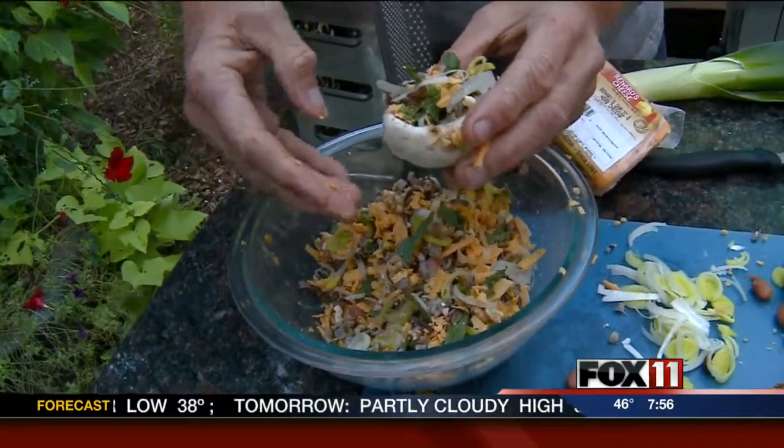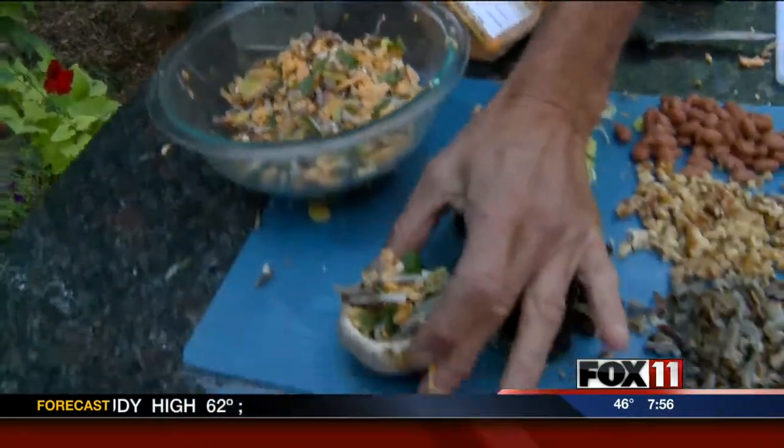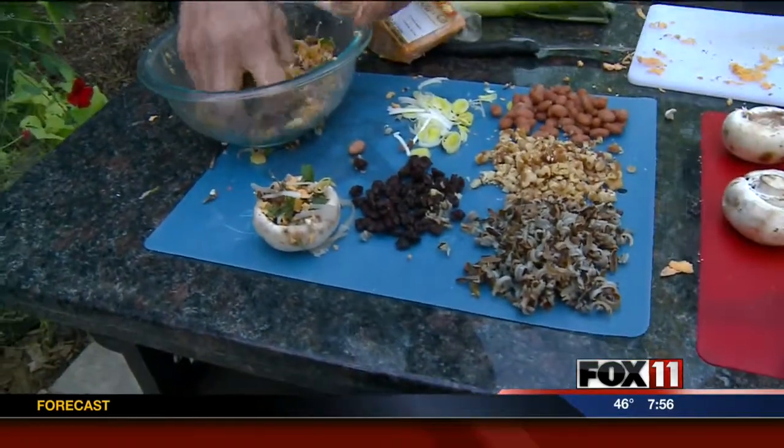You want to slow cook them so the mushrooms get done. You don't want them firm — you want them nice and soft. Seriously, it looks like it's going to be awesome. I can't wait to try these.